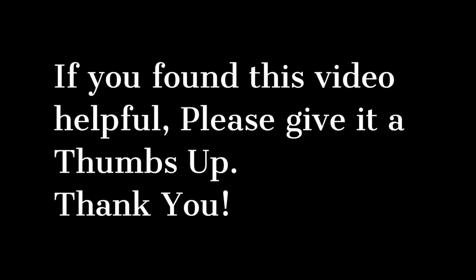Have you found this video helpful? Please remember to give it a thumbs up. Thank you. And remember: don't be destructive — Fix, Repair, Create. Make the world better.